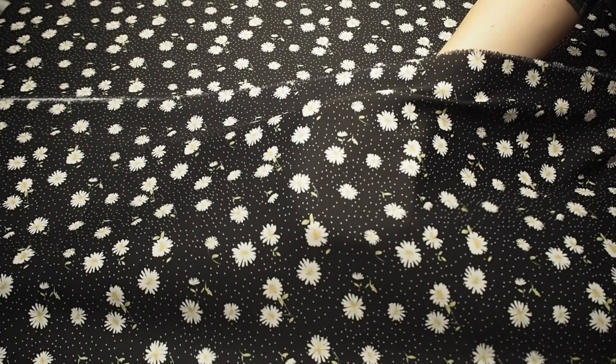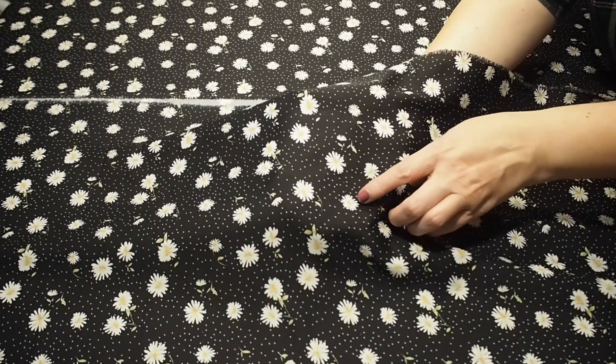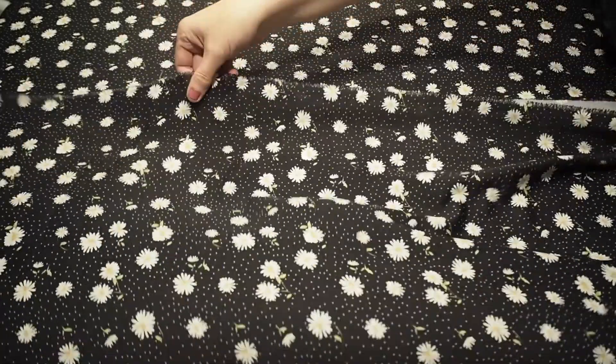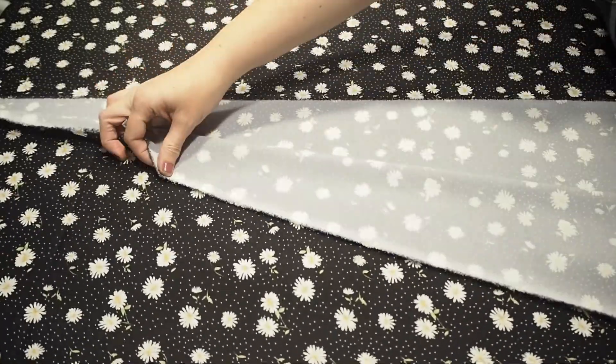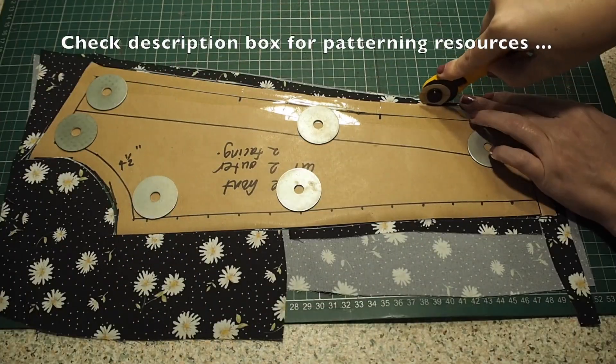Starting with the fabric. This, I think, is a polyester. It's got gorgeous little polka dots on it and daisies with a nice little yellow centre. It was horrendous to work with — more of that later.